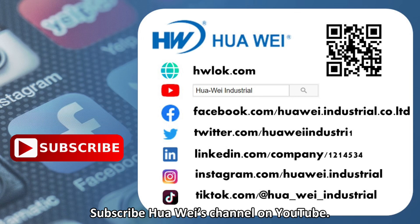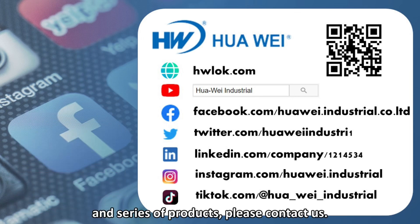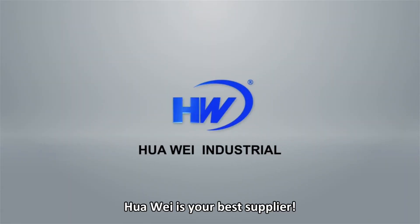Subscribe to Huawei's channel on YouTube. If you need to know more about solar power wire management information and related products, please contact us. Huawei is your best supplier.